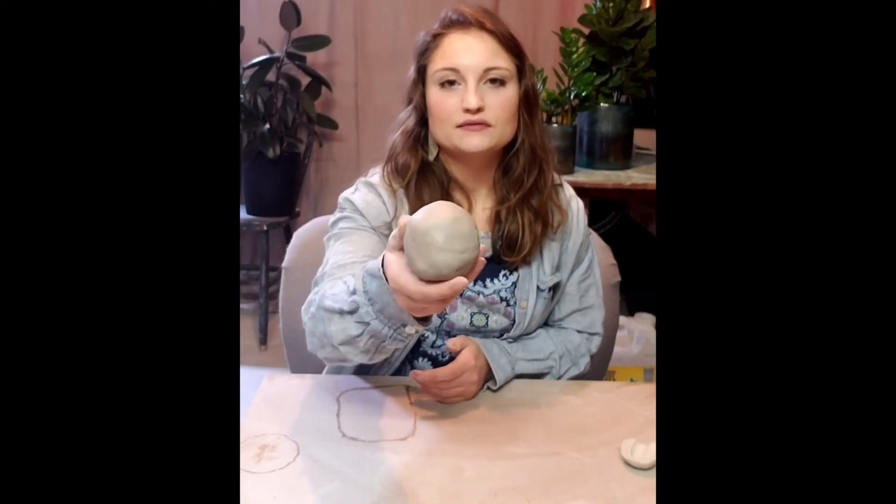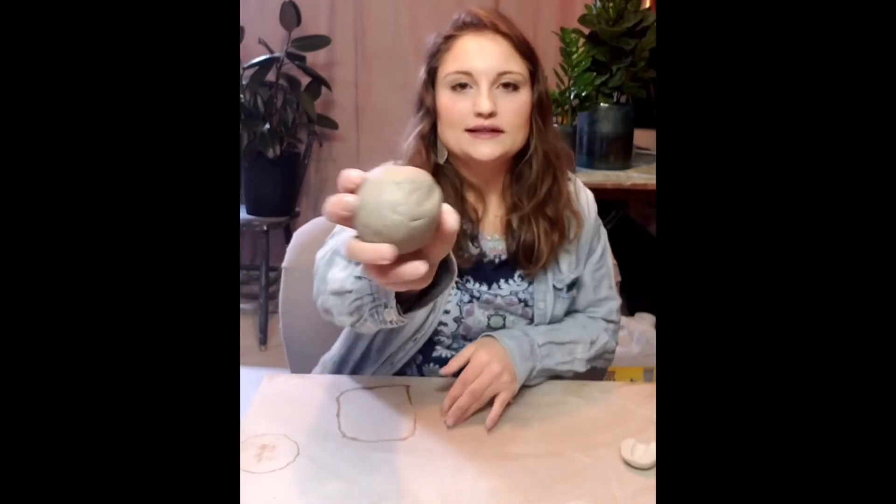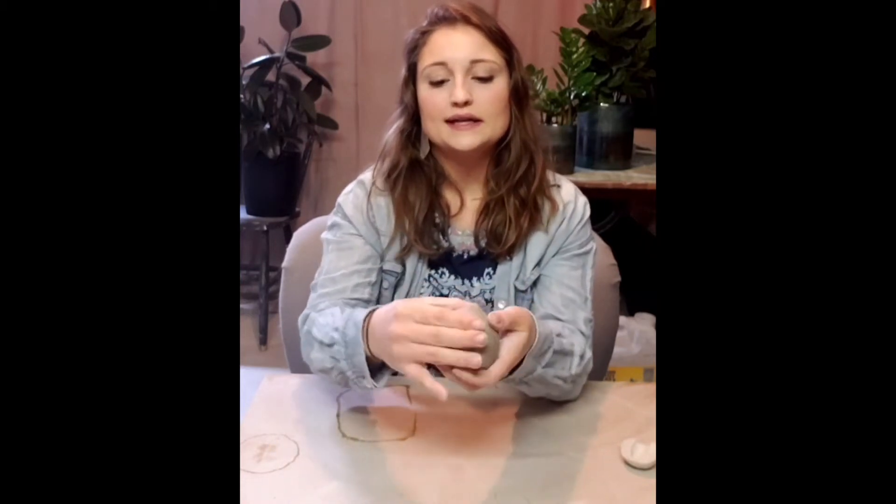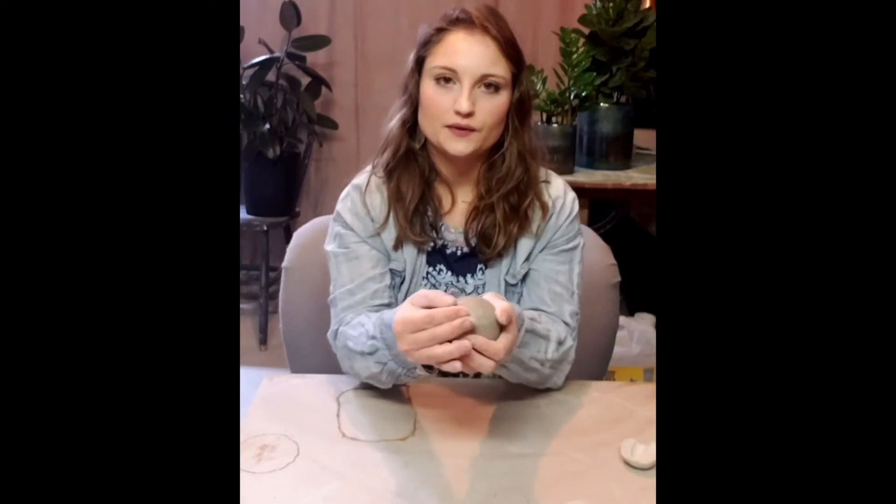We're going to start off by making a pinch pot. Right here I have a nice round ball of clay, it's about the size of a peach. If your ball of clay is not quite round you can take both hands, cup them and pat your ball of clay as you turn it and that will give you nice even sides. The next thing you want to do is get rid of any lumps or creases, so take your thumb and move it across the top in a circular motion. It doesn't need to be perfect but we want to get rid of big differences on the surface before you keep going.